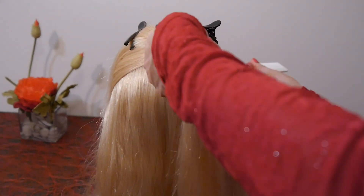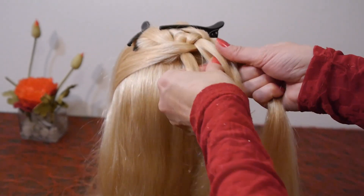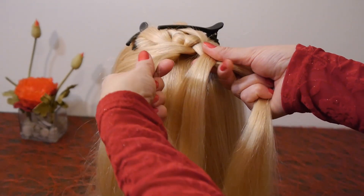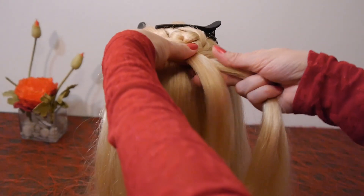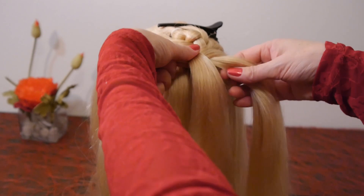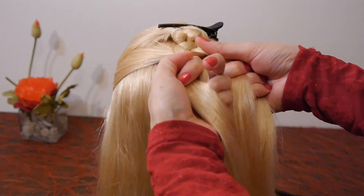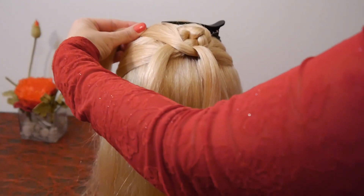Take a new strand from the right side, lay it over the right strand, then under the left one. Also lay the strand from above under this strand.